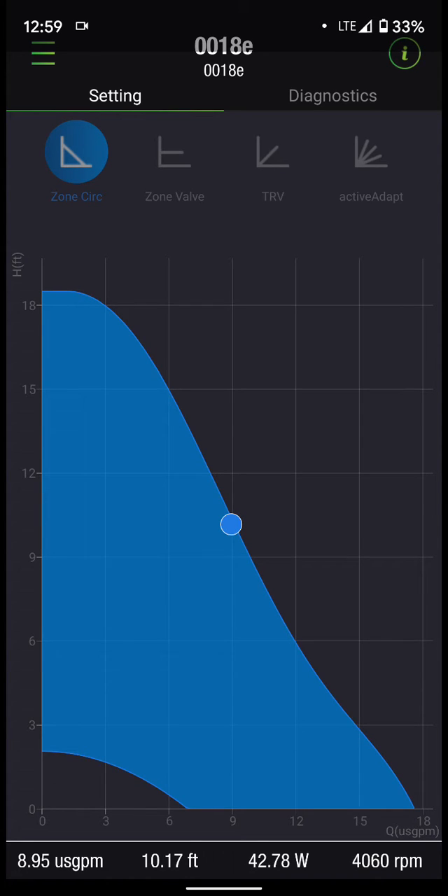As soon as we get connected, it's going to display our actual operating point. In the bottom left, you'll see 8.95 gallons per minute, 10 feet of head, 42 watts, and 4,000 RPM. Right now the circulator dial is at the max setting, so it is running on our system curve. If I turn the dial down, we'll see that start to adjust — the electronics in the circulator will start calculating where on that curve we're going to be.